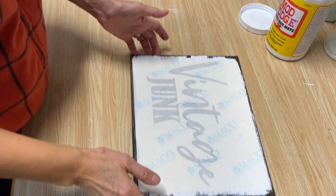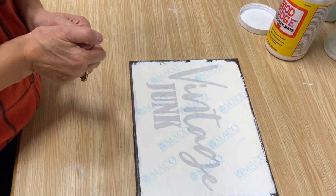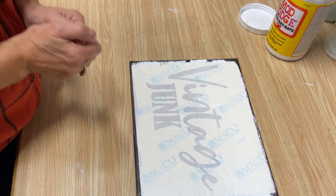Then set it aside and let it completely dry. We're not going to touch this until tomorrow, so we'll see you tomorrow.